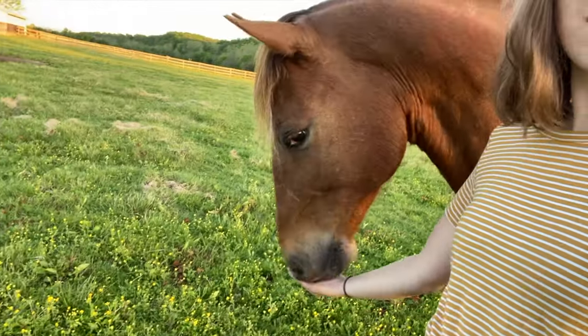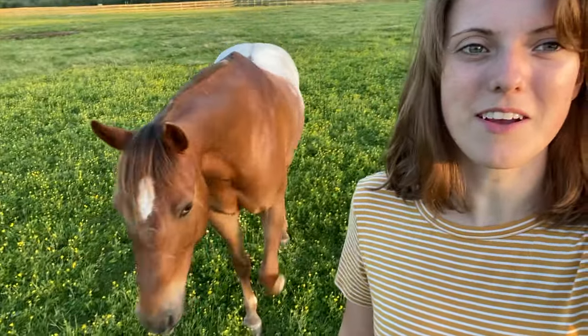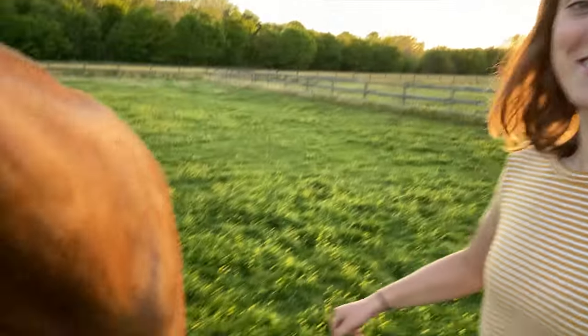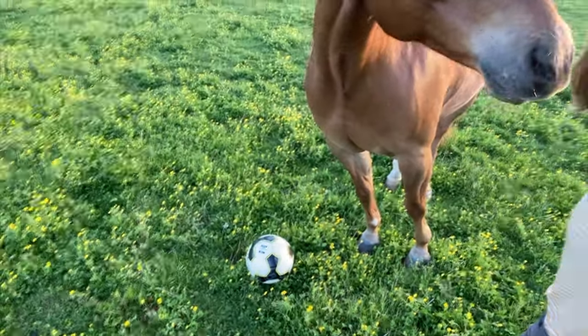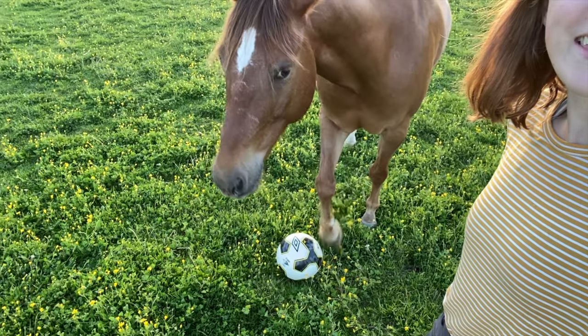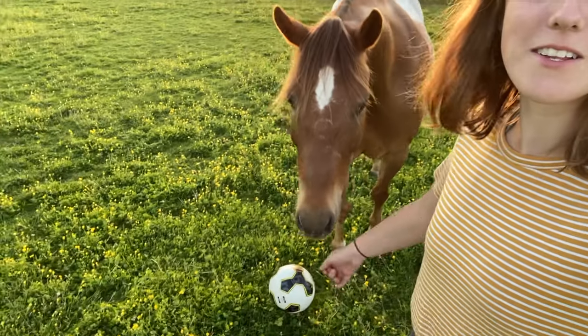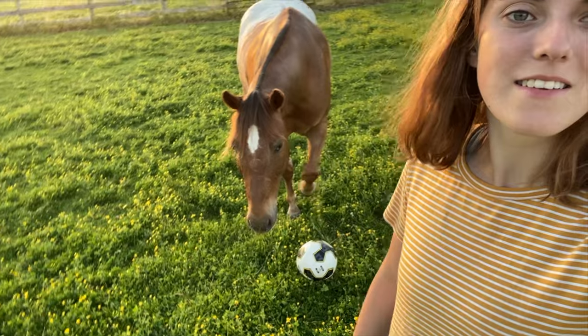Do you want a treat? Sassy. Spoiled. Come get the soccer ball and I'll give you a treat. Positive reinforcement. I think you knew exactly what I was trying to do. Get it — I'll give you a treat. Show me what you can do. There you go — kick it! Good boy. That's exactly what I want. I don't think he meant to do that, but this will at least help him realize. Can you kick it again? As soon as I start talking to the camera, that's when Tucker comes back over to me instead of ignoring me and eating grass. What are you doing, you silly horse? Now he's gonna go get the soccer ball because he knows he's on camera.